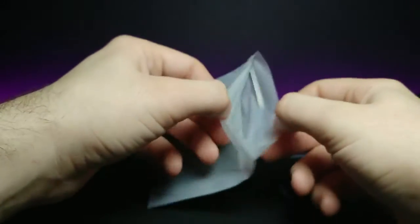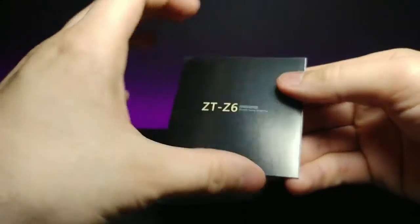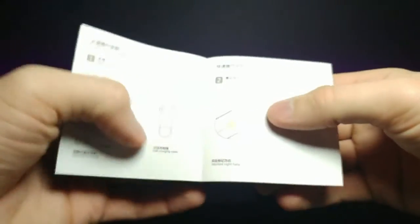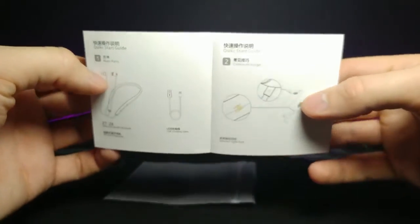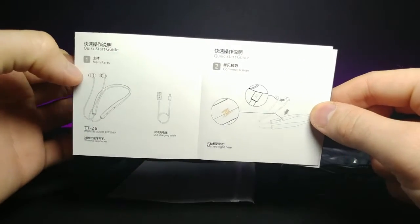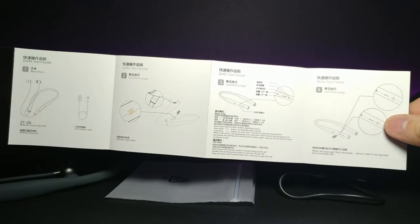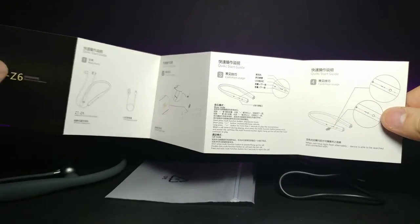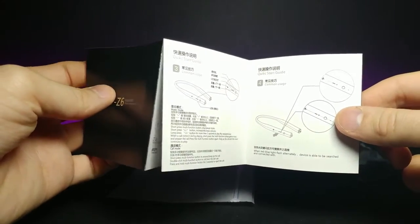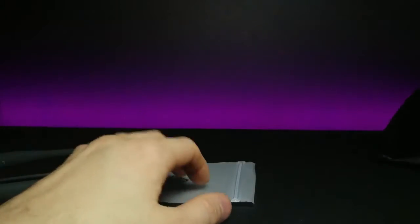I think that's everything — and we also have a little instruction booklet for how to pair it. The simple instructions basically say to hold down the button to start pairing to your phone, then plug it in to charge. Let's set all of that to the side.